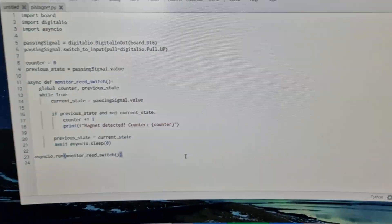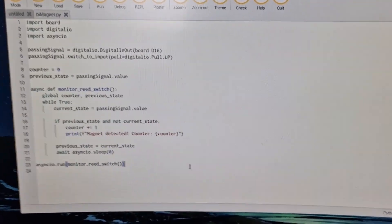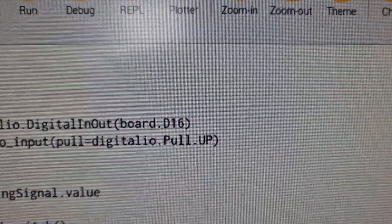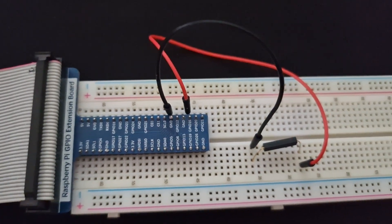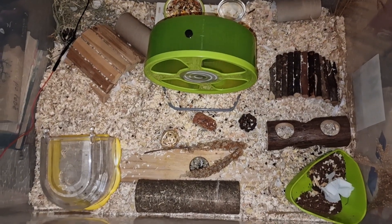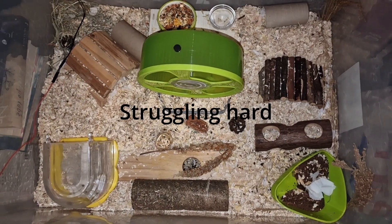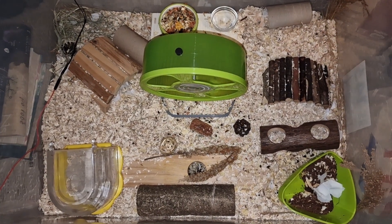I've also added a coroutine so the counter is saved and restarted every minute, and it's done. It just saves the data in a CSV file, and that's it. So here we are, and we are going to just tape it to the sides.